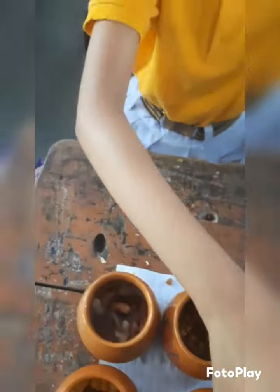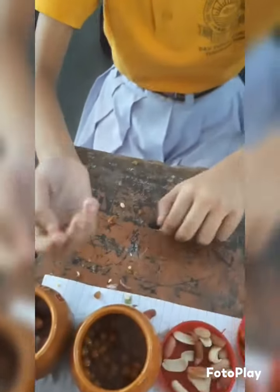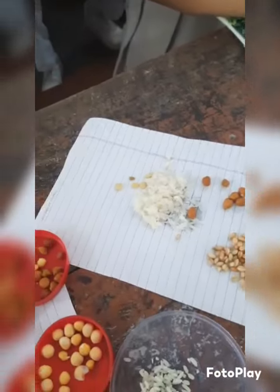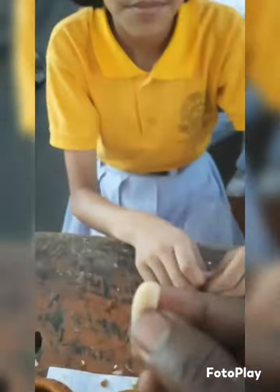Now, rice — can you break it into two? Can it divide into two? No. Wheat — can you divide it into two? So wheat and rice have a single cotyledon. Single cotyledon.